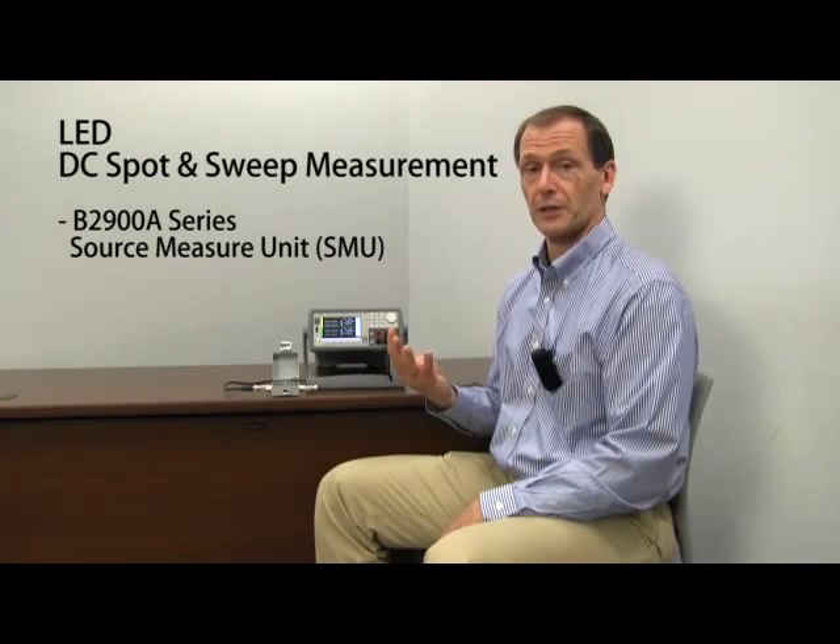There are actually four different models in this series, differentiated by number of channels. We have both one and two channel versions, as well as both standard and precision models.